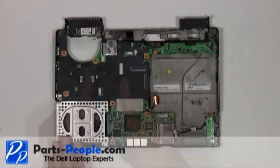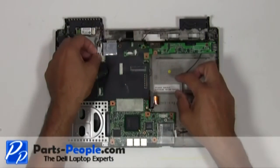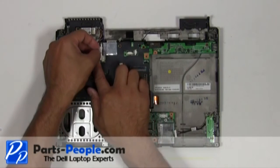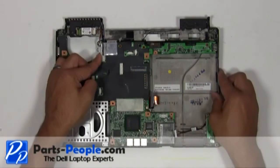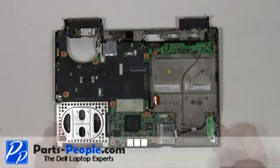Plug the Bluetooth cable and speaker cable into the motherboard. Plug the Wi-Fi catcher cable into the motherboard.